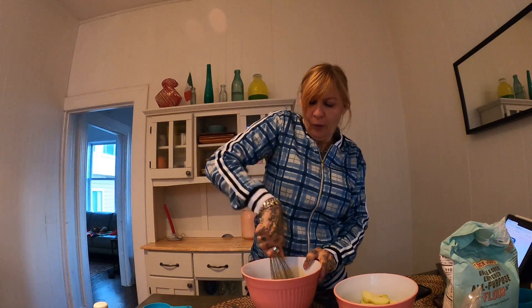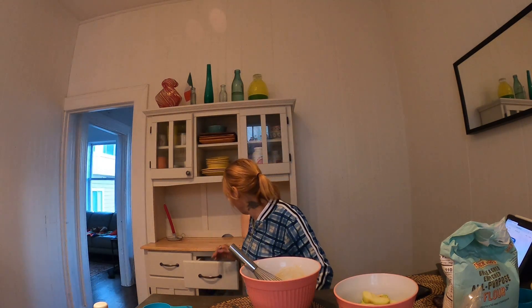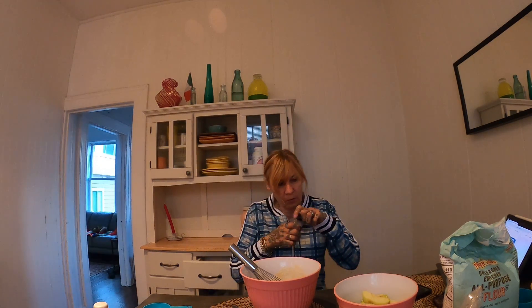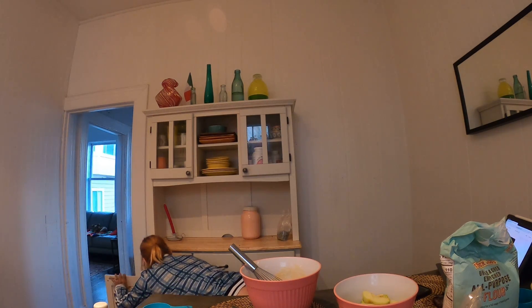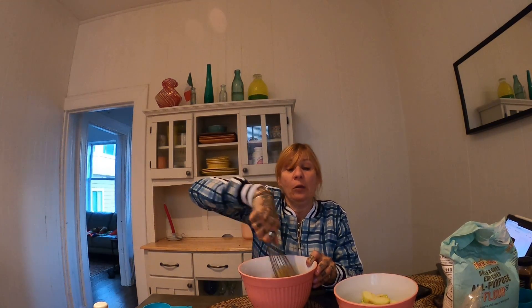Maybe I can put a little bit of nutmeg — I have a little nutmeg here. Oh, that's strong. Maybe no nutmeg. Let's do a little bit of cinnamon because cinnamon is always kind of good — make sure it's the right thing. I'm winging it. Sometimes you just have to wing it.